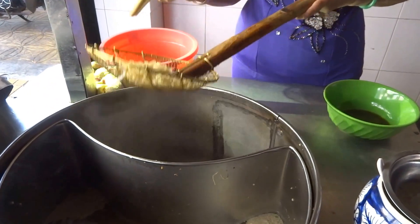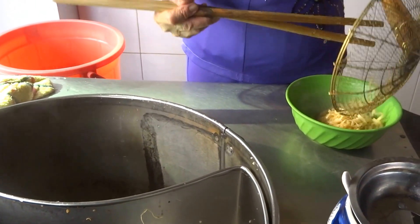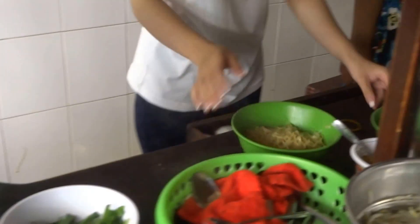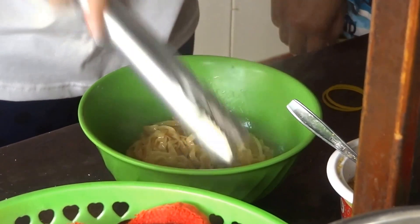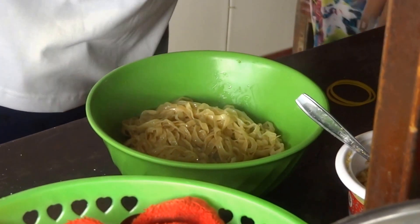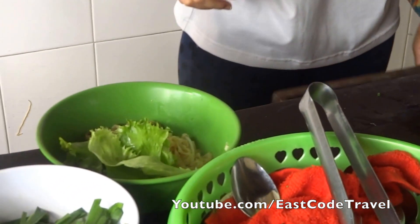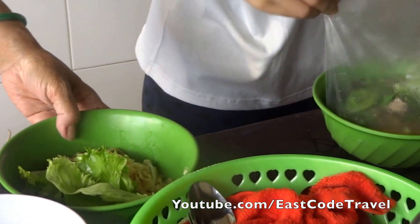You have to briefly boil it and then put it in the bowl. Add some oil — vegetable oil — and add some sauce to make it not stick together. You have to do this otherwise the fresh boiled noodle will stick together.